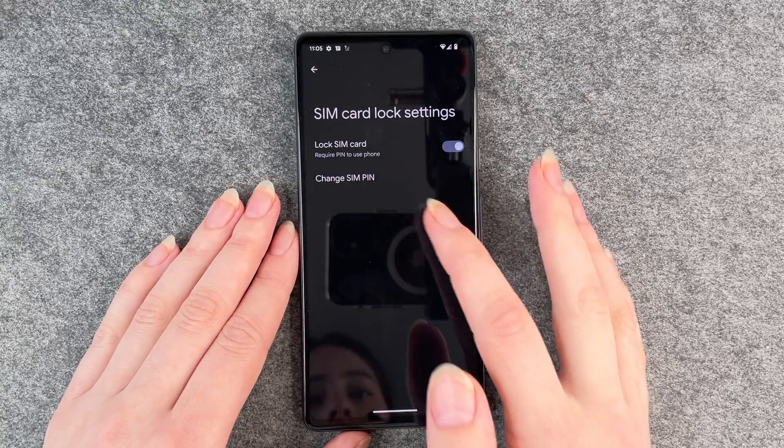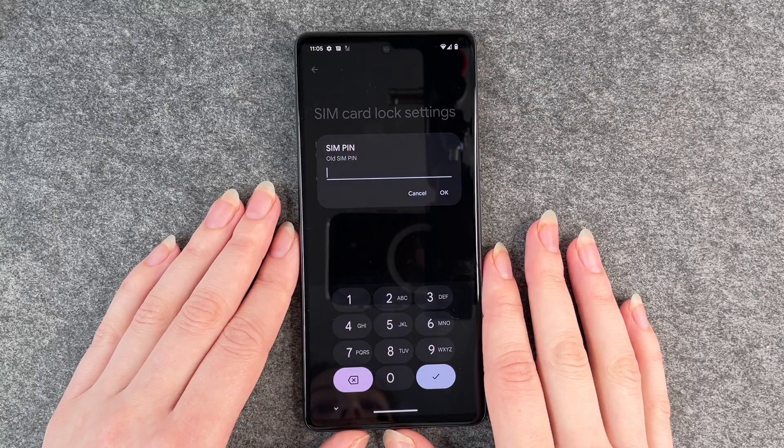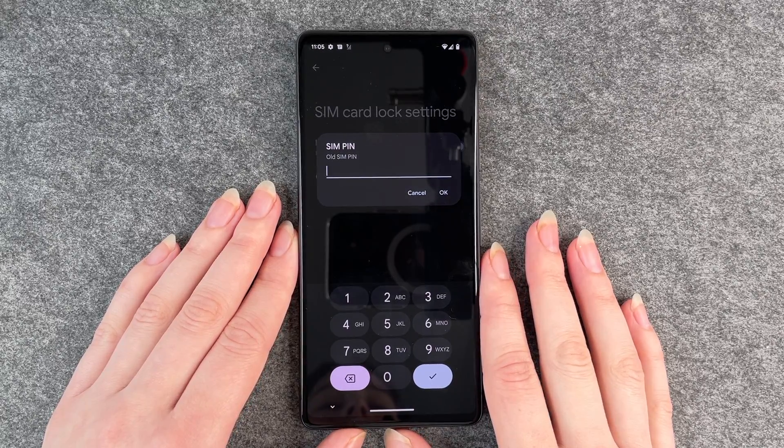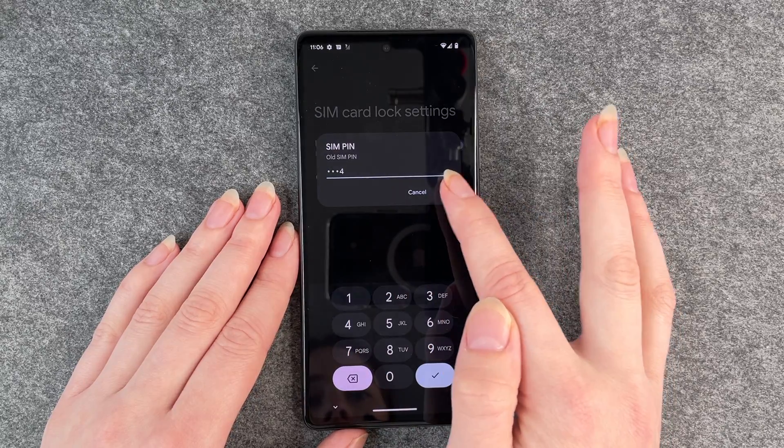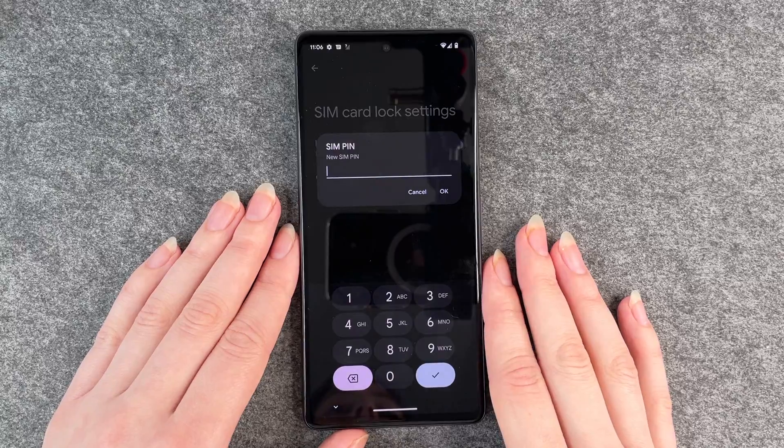But we want to change the SIM PIN, so we go to Change SIM PIN. It asks us for our old SIM PIN — that is 1-2-3-4 — and we click OK.